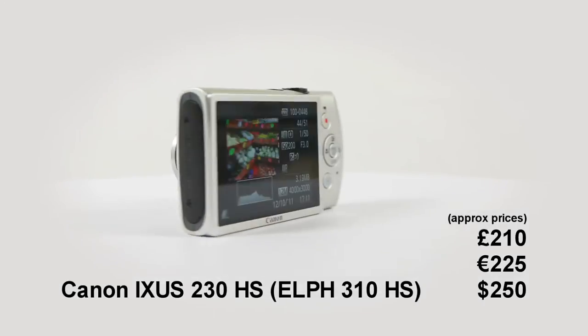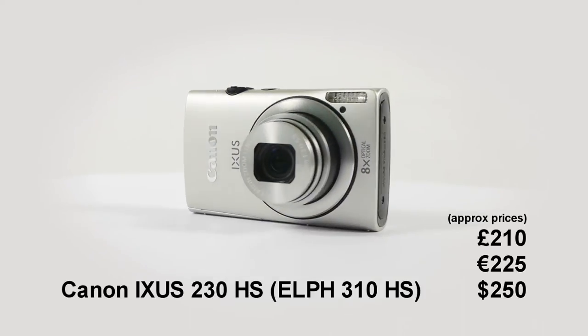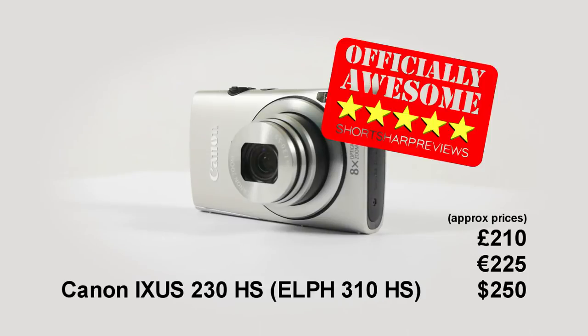When the worst thing to complain about is noisy video soundtracks, Canon must be on to a good thing. There's no better camera for casual photographers who want attractive photos and videos without any fuss.